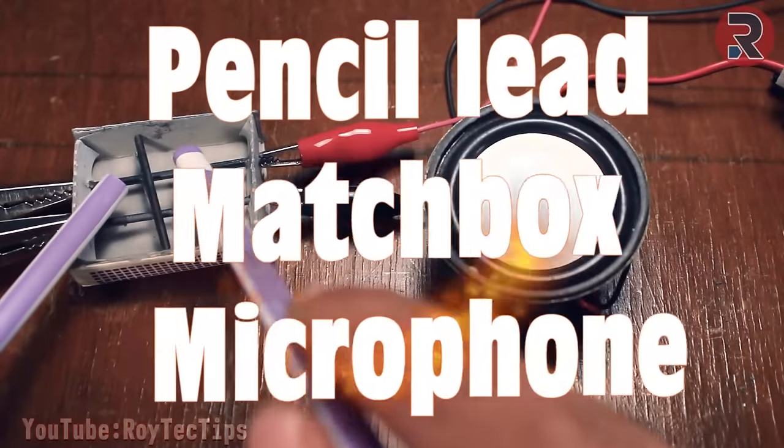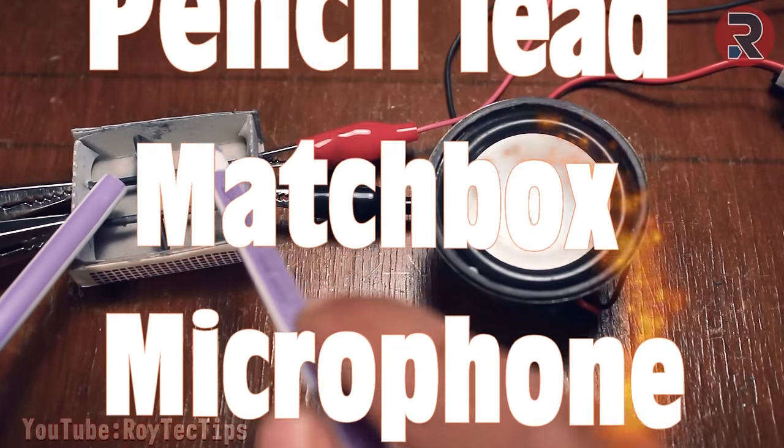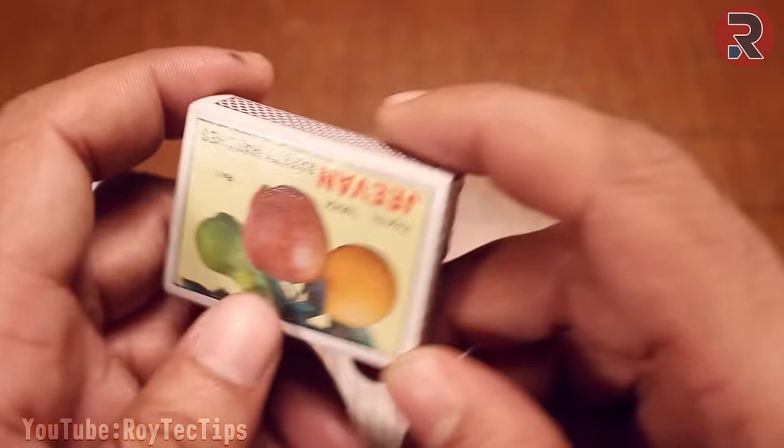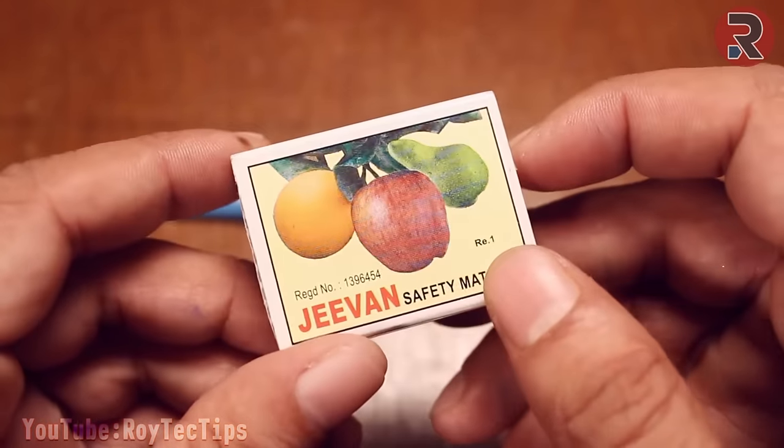Hey, what is up guys, this is Roy and welcome to a brand new video on this channel. Today I'm going to make a microphone using a pencil and a matchbox, so let's get started guys.